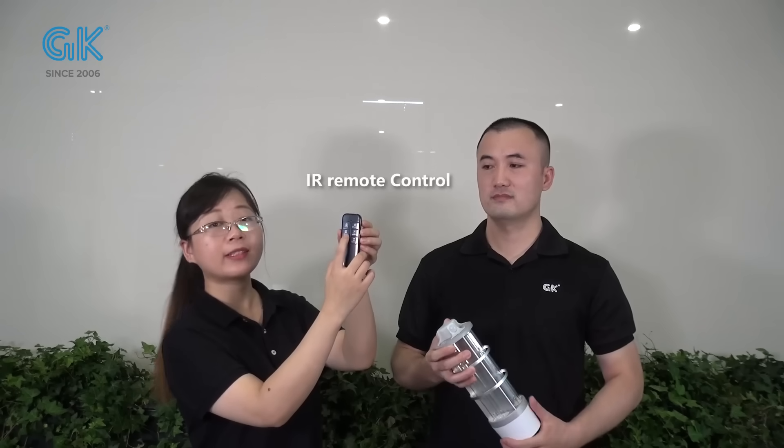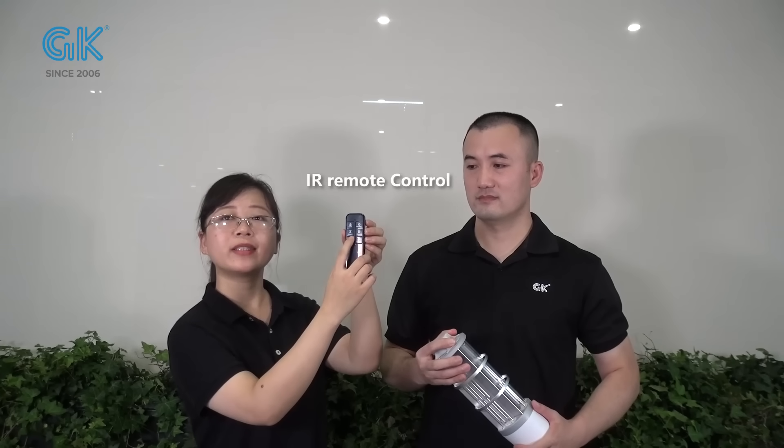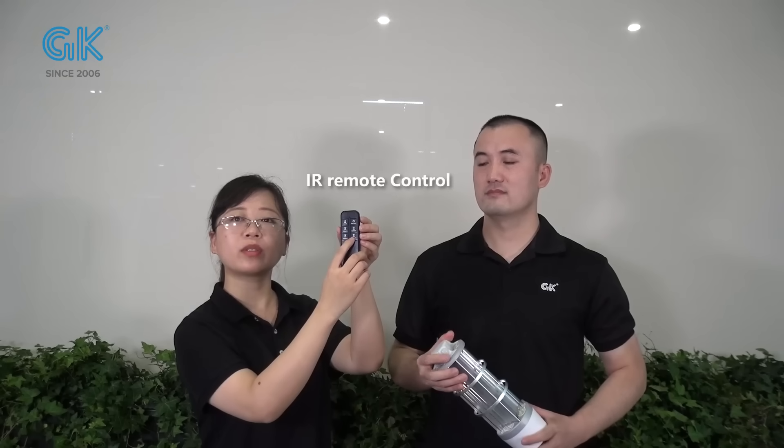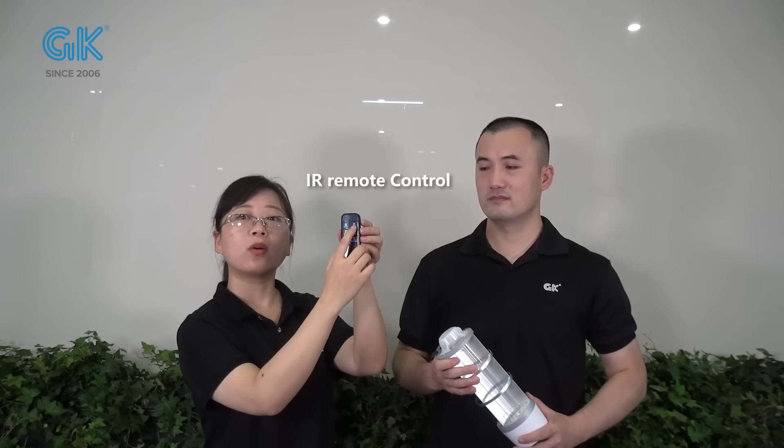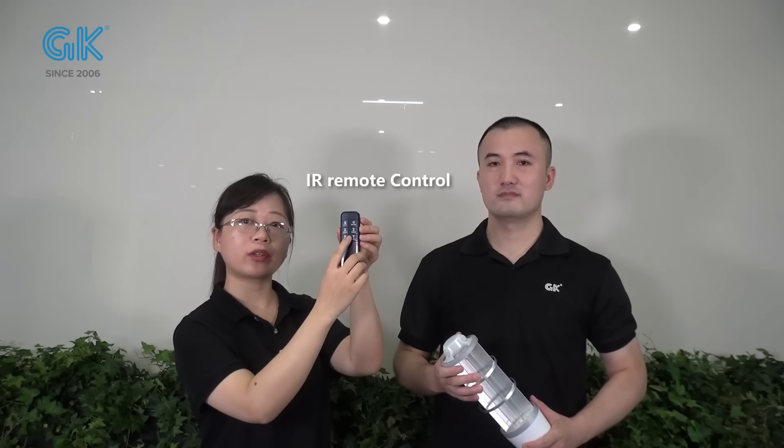Could you let me know how to ensure the safety? Do you have a remote? Sure. We have an IR remote design for each light. You can see it has on/off and timing functions — with 30, 60, 90, and 120 minutes options you can choose. Two versions: always on and timing functions.